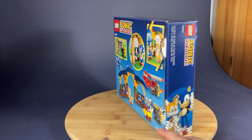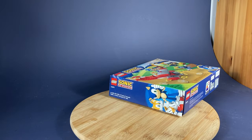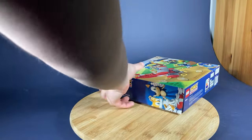Regardless, I had to make a Sonic MOC to celebrate. One of the sets included the Tornado, which is Tails' biplane. And while it's cute, it's not really up to snuff, so today we'll be tackling giving it an upgrade.